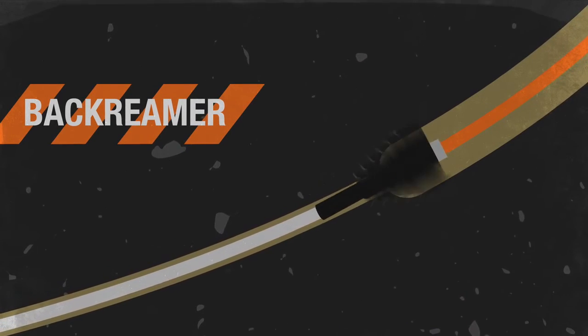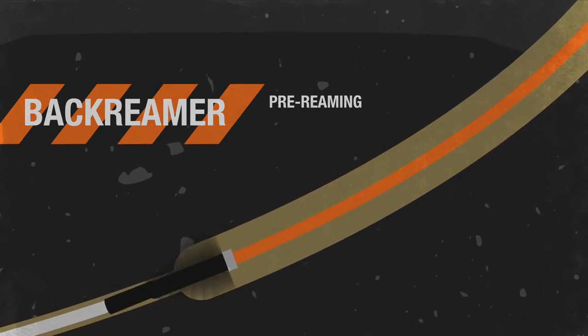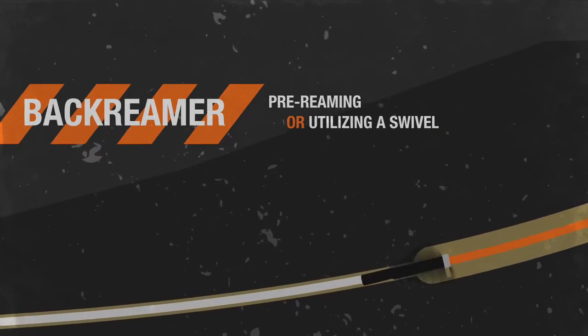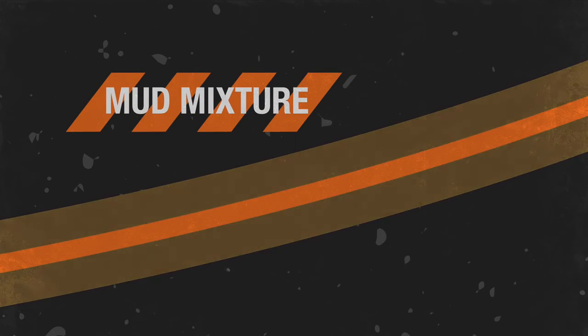either by a multi-step process called pre-reaming, or utilizing a swivel and pulling in the product on the initial back ream. Mud mixture then fills the space around the pipe or cable.